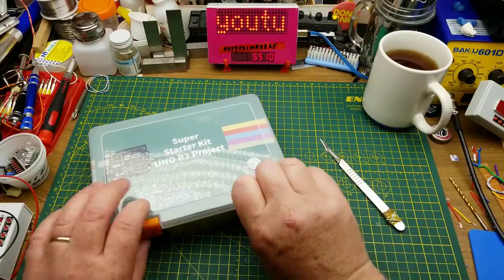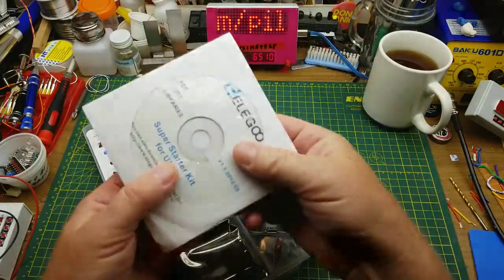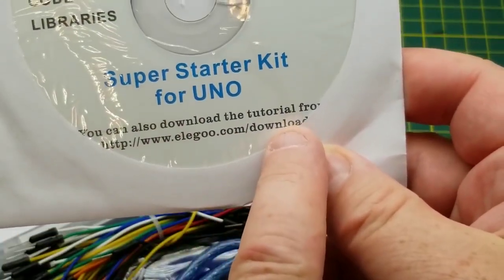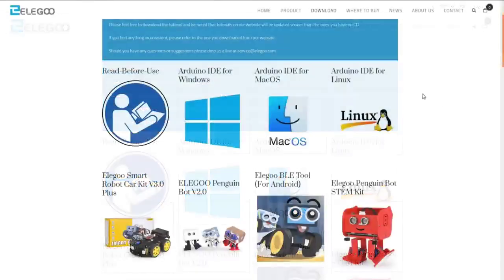Inside the box we have a CD, which is cracked in shipping. Hopefully that doesn't matter because you can download the files from their website. The link printed on the cracked CD takes you to elegoo.com/download, which is useful if your CD got damaged in shipping like mine did, or if you don't even have a CD player on your computer.